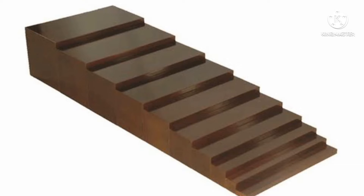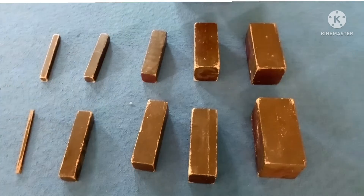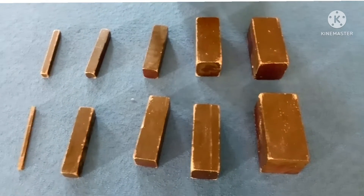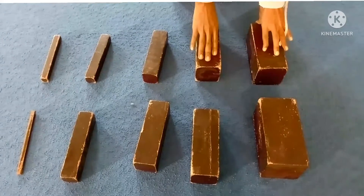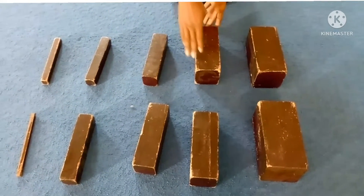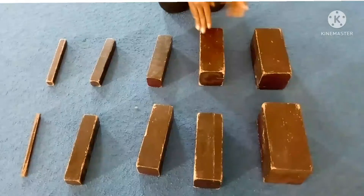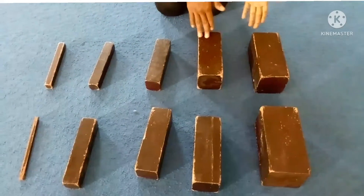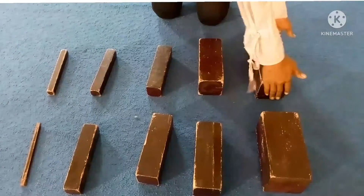Let's work with the Brown Broad Stairs. When arranging the Brown Broad Stairs, we use our ends and place them side by side. When working with the Brown Broad Stairs, we use our ends to check the sides.